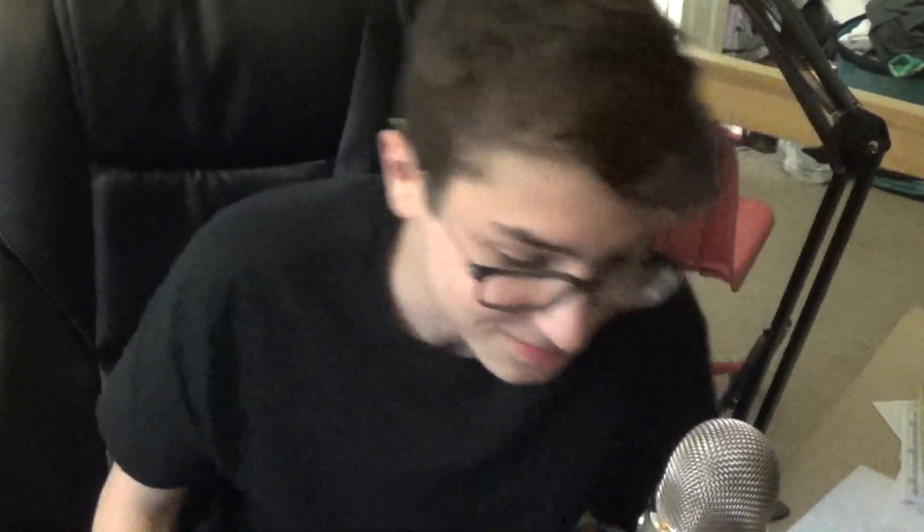I have eraser dust all over my fingers — it's very gross. I found in my trash can a pop-tart wrapper, perfect for our session. I just got crumbs all over me. The mic can detect some tapping on the table, so I'm gonna just do some tapping on the table.